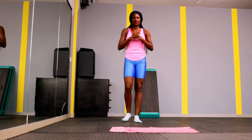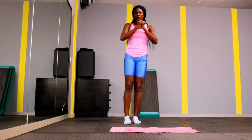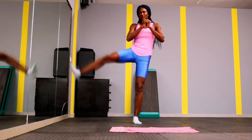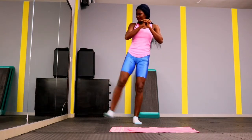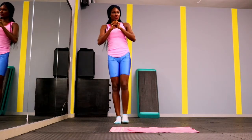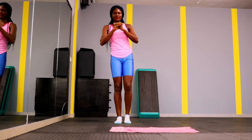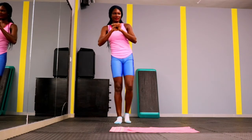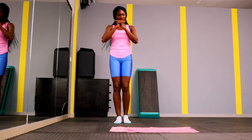Get ready — up next we have leg raises. Grab your wall or a dining chair if you cannot stand by yourself. Lift your leg — don't worry about lifting it too high, just make sure your legs are leaving the floor. Give me 15 for each leg. We're going to tone that area and camouflage that hip dip. When you're standing straight, hip dips are really visible — so if concerned, try standing the way models do rather than always standing completely straight.